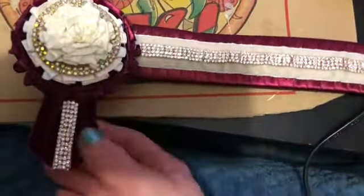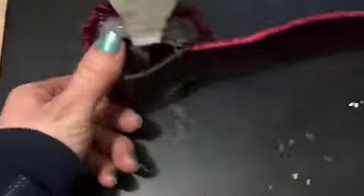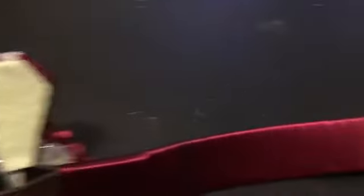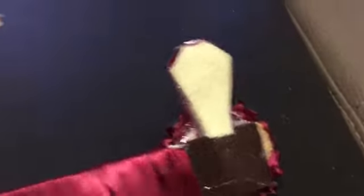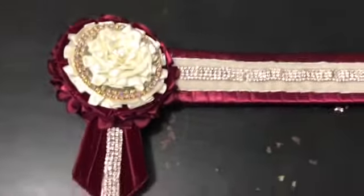Now it's time to glue it all together and you will get to see what it finally looks like. I always love this bit because it just looks so beautiful when it's all put together. It does take quite a lot of gluing and I try to make it as secure as I can. So here it is all finished — I think it looks really lovely, I'm really happy with it. Can't wait to see it on Jackson. Thanks for watching my video on how I make my show browbands.